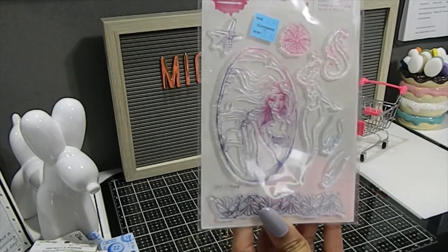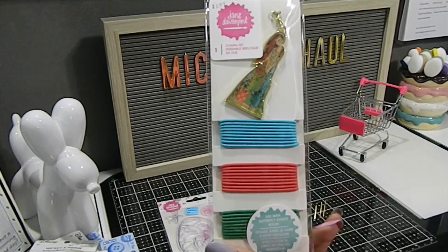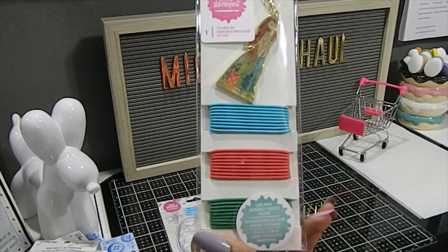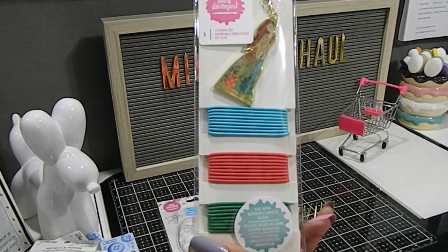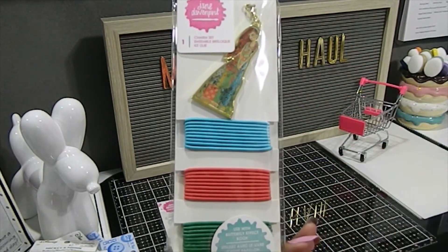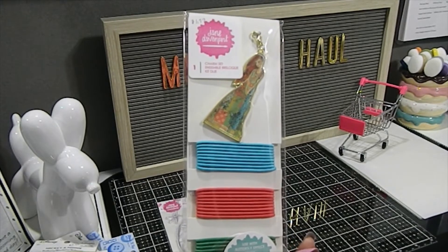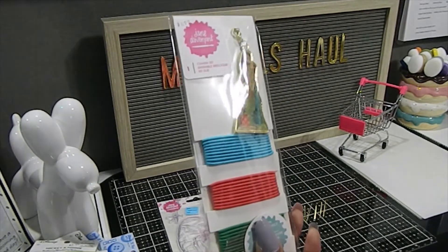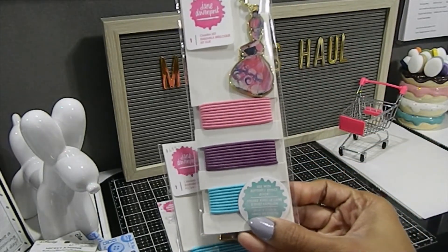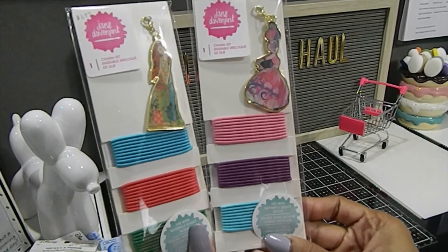Here are the charms I picked up. This first charm set was originally $4.99 or $6.99 and I got it for $1.97. You can use it with the Butterfly Effect book — which I didn't buy — but you can still use these charms to create your own book. Along with some extra bands, I knew this would be a great addition. I also got a second charm set — one of each — with three colors. Those are absolutely beautiful.